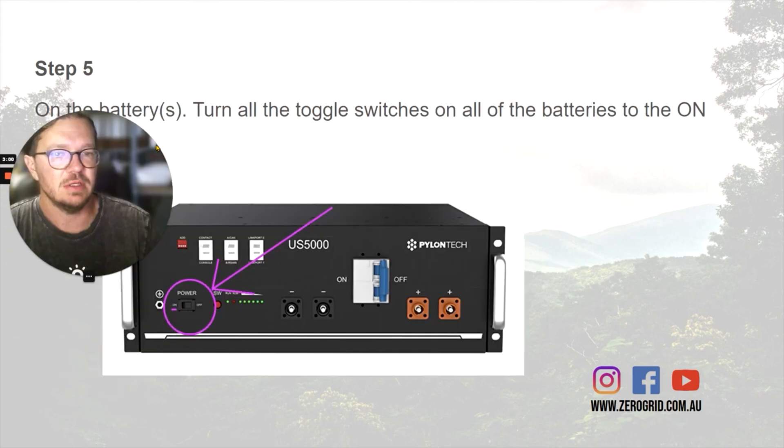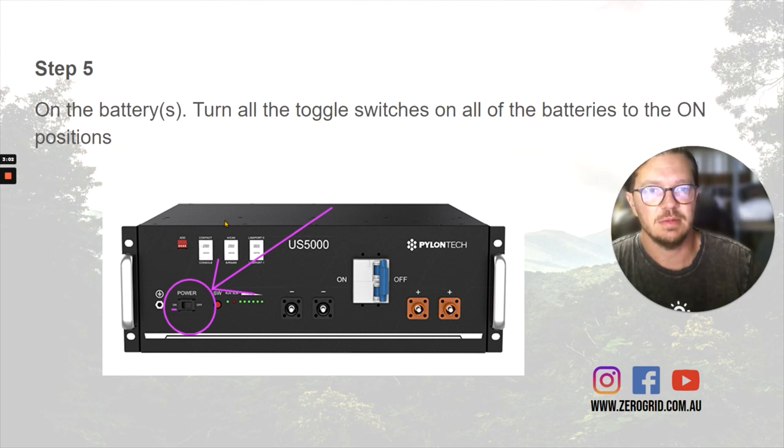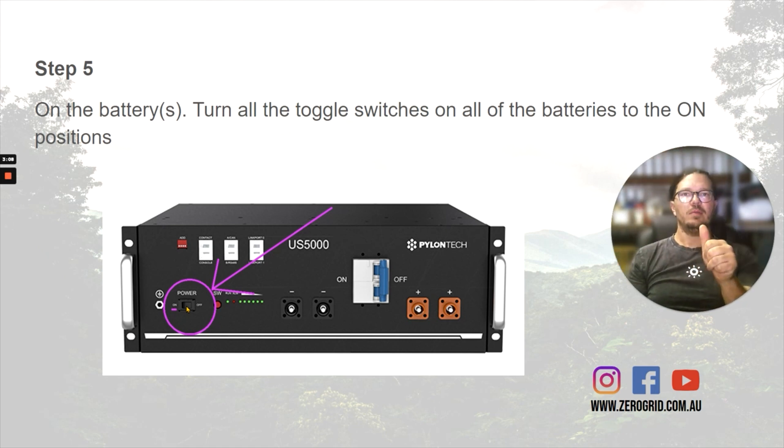Then on the batteries, there are little on/off toggle switches — they're like a rocker switch, going from one side to the other. We want to go through and switch all of them to on. So if you've got three batteries, it'd be on, on, on.